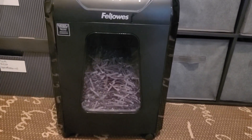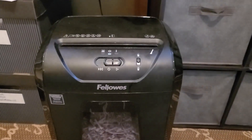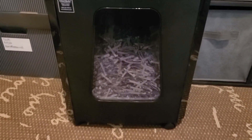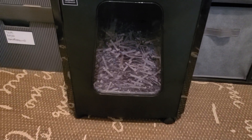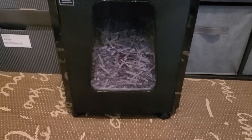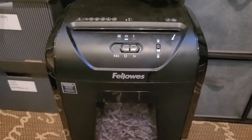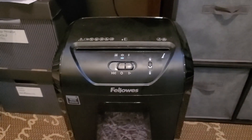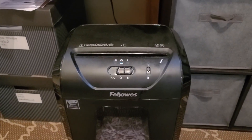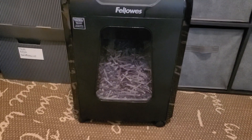I needed a shredder for shredding documents and all that good stuff, so I picked up this fellow. You can see that it's half full down there — it shreds into this nice little pile that you can't really put back together, which is great. It's overall pretty quiet and it shreds a bunch of stuff at one time.